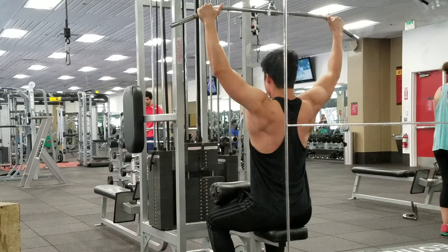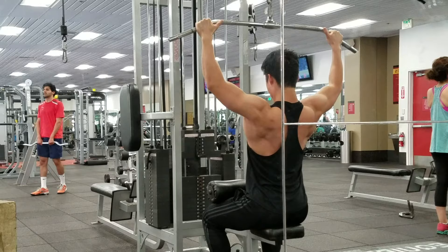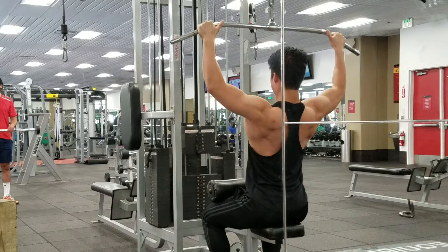As you can see in the lat pull-down, I'm still retracting the scapula first and then pulling down. This will help you create stability, prevent injuries, and really target your back properly to help you build back strength.